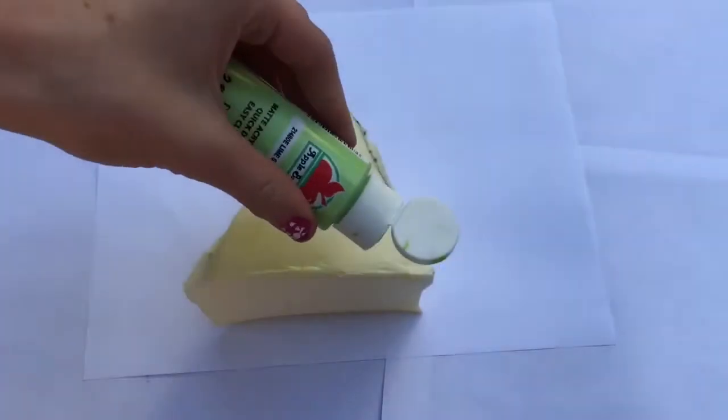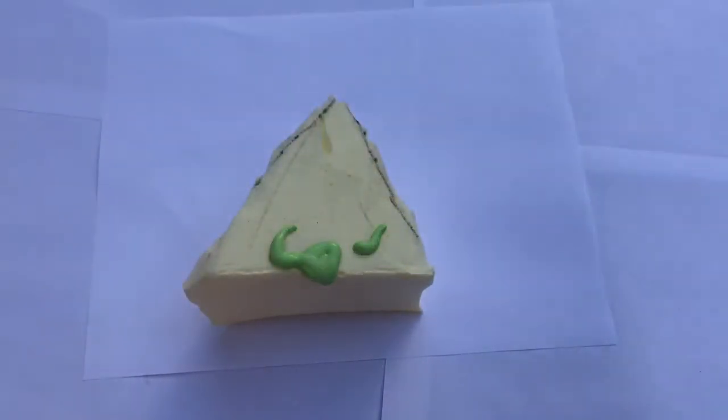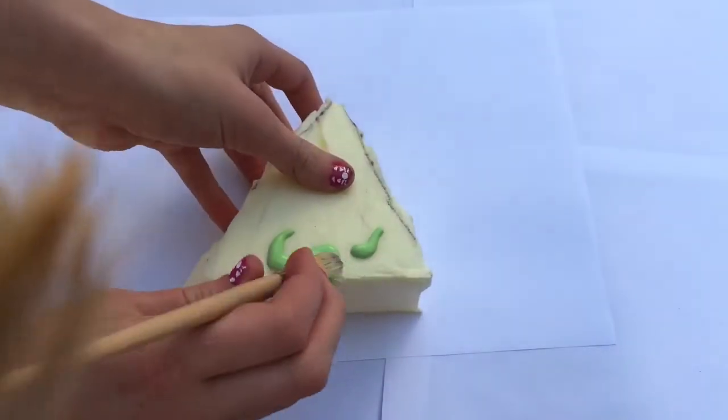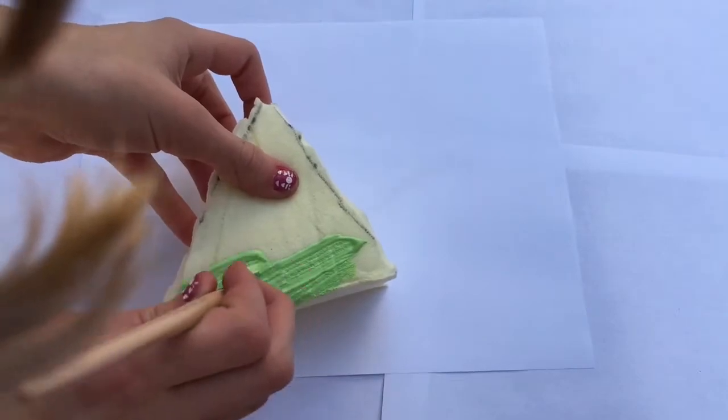Now for the fun part! I'm going to take some green paint — but don't squirt it on the memory foam like I did, that was a very bad idea. Make sure you squirt it onto a plate instead, use a paintbrush, and apply it onto the bottom. Now I'll paint the rest of the bottom.